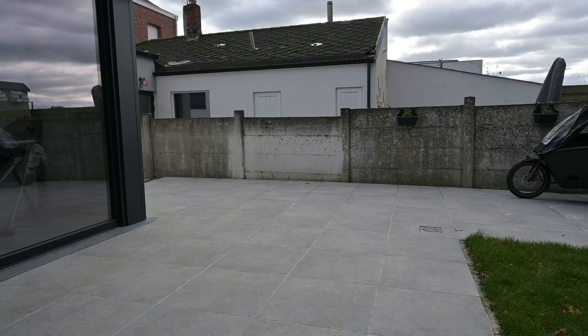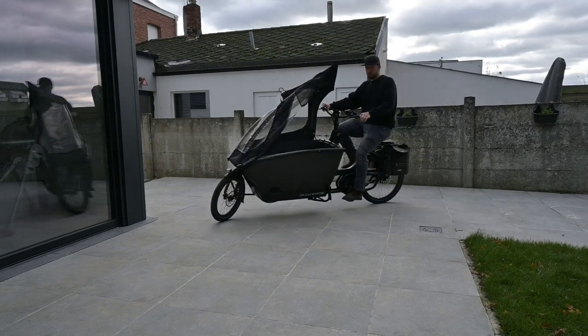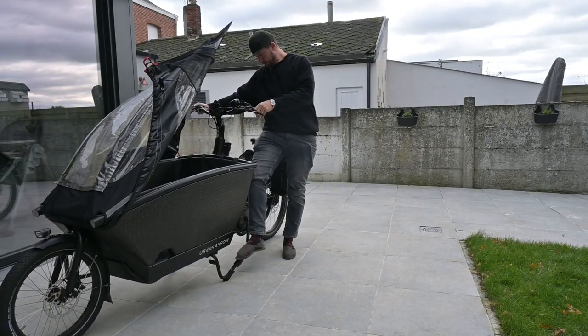Safety first folks — begin by ensuring your bike is securely positioned on a stable surface. If you have a bike stand, even better.